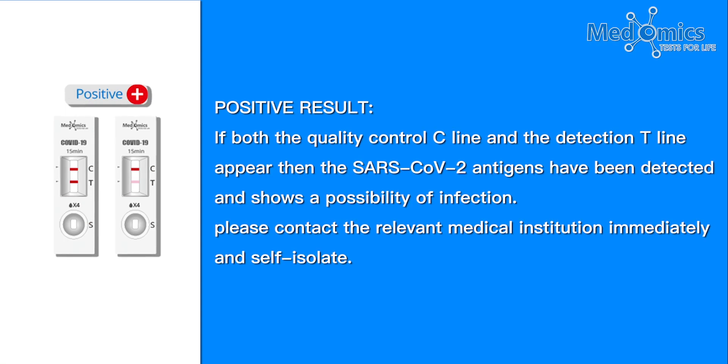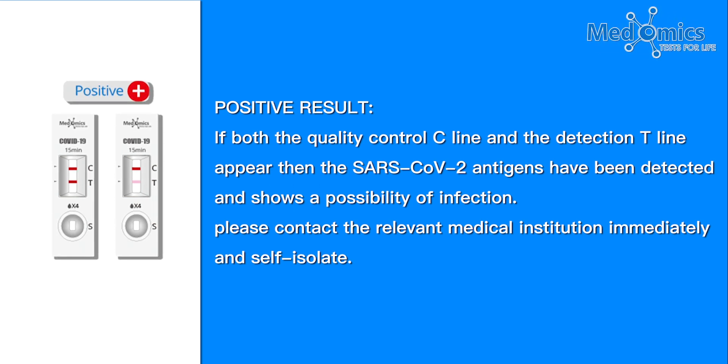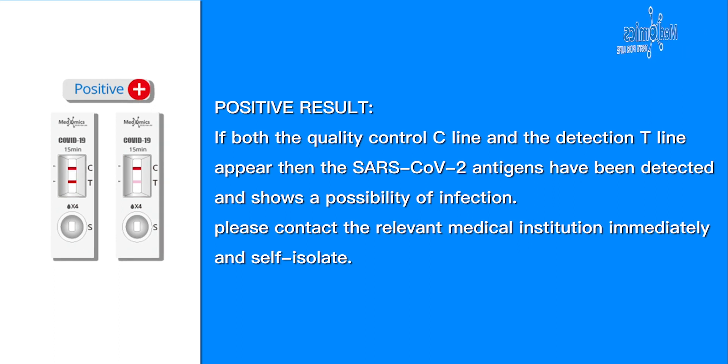Positive result: If both the quality control C line and the detection T line appear, then SARS-CoV-2 antigens have been detected, indicating a possibility of infection. Please contact the relevant medical institution immediately and self-isolate.